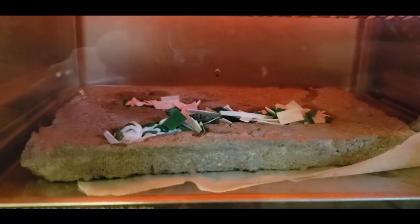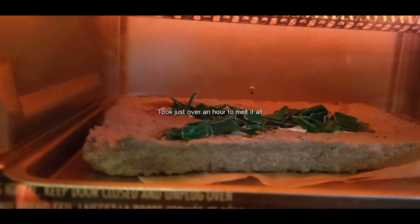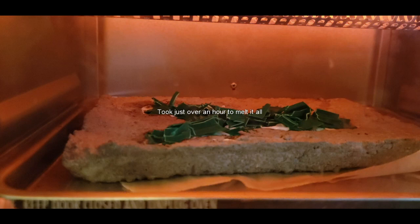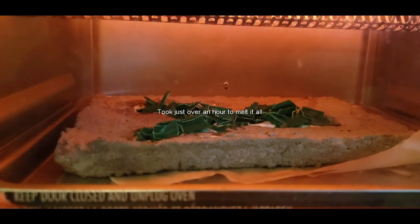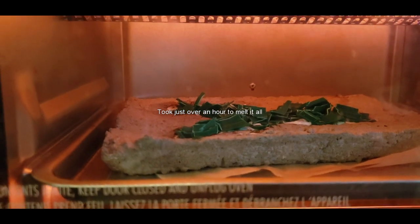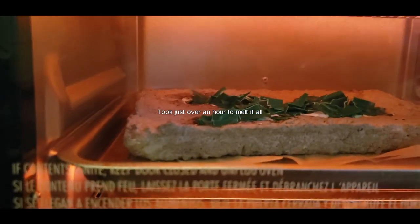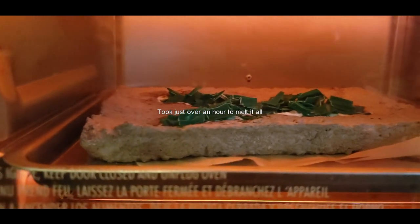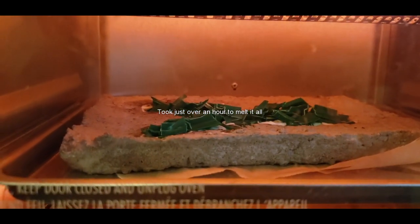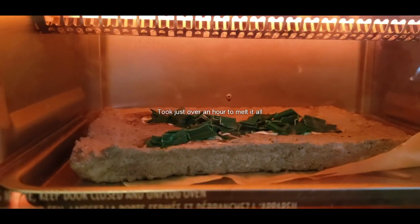I've added quite a bit more plastic. The original fill-up was maybe a quarter to a third of the plastic I used overall. That's the last bit I'm going to add in, and I'm just going to let that melt down and settle, let it cool down in the oven, and then we'll pop it out of the mold.